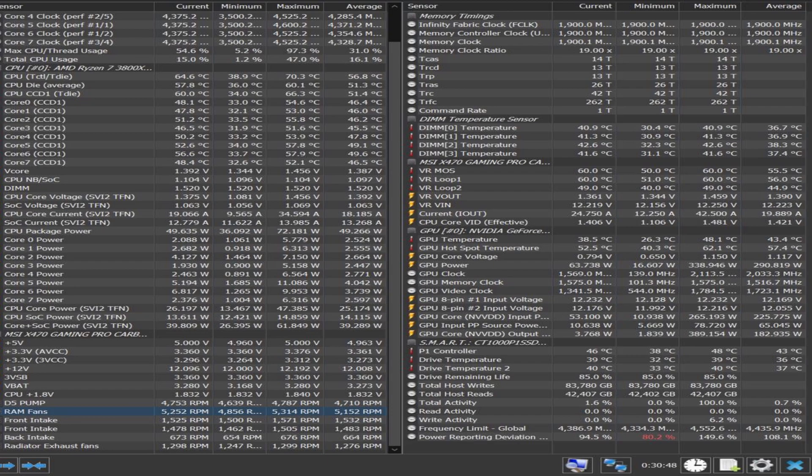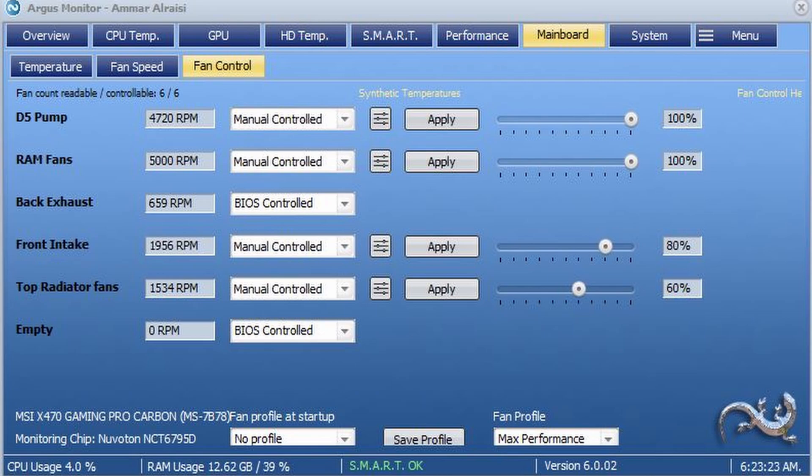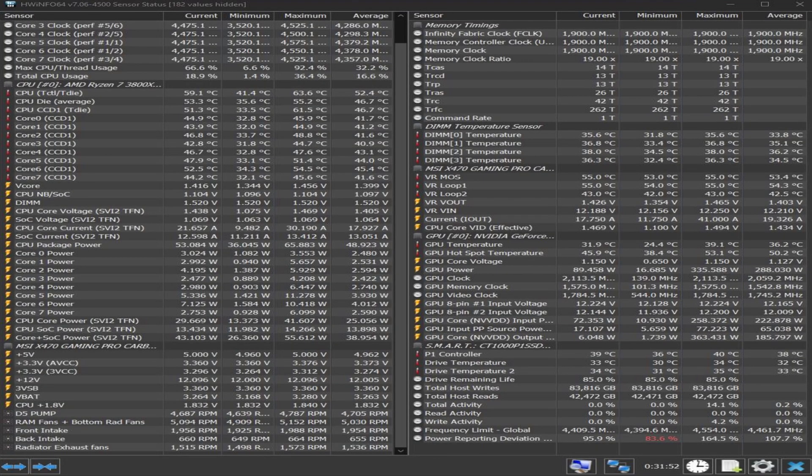Before installing the third radiator, after half an hour of gameplay I recorded a max temperature of 48 Celsius with the fan profile set to silent. After installing the third radiator with the same fan profile and the same ambient temperature of 23 to 24 Celsius, I got a reduction to 41.5 to 41.6 Celsius max recorded in HWiNFO after 30 minutes. I then ran the fan at the max performance profile for another 30 minutes and got a further reduction to 39 Celsius max recorded temperature.